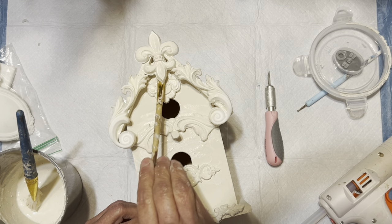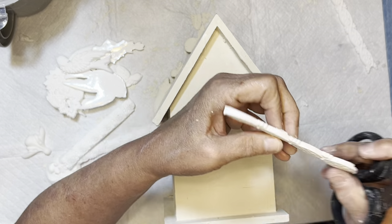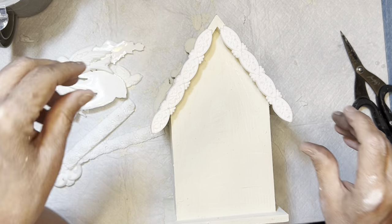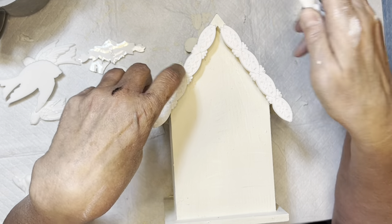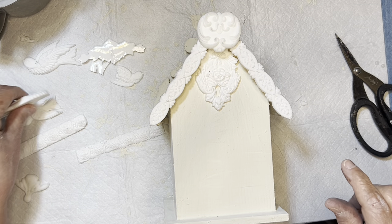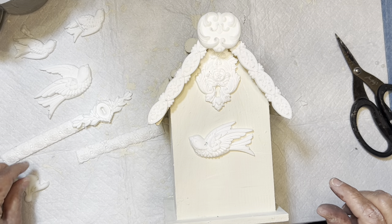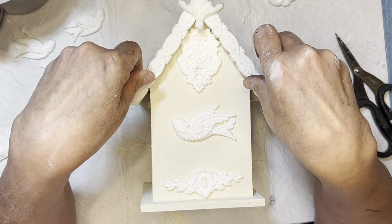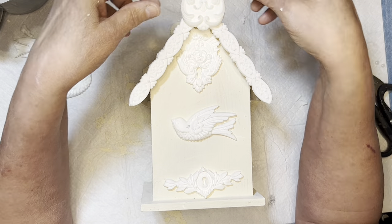I had already gone over the birdhouse with the milk paint once, and now I'm taking more casting pieces that I had poured when I had extra resin — a few that I could use on the back. I'm just going through my stash trying to figure out what will work where. The whole point of this project was just trying to use up some of these castings because I had quite a few of them.